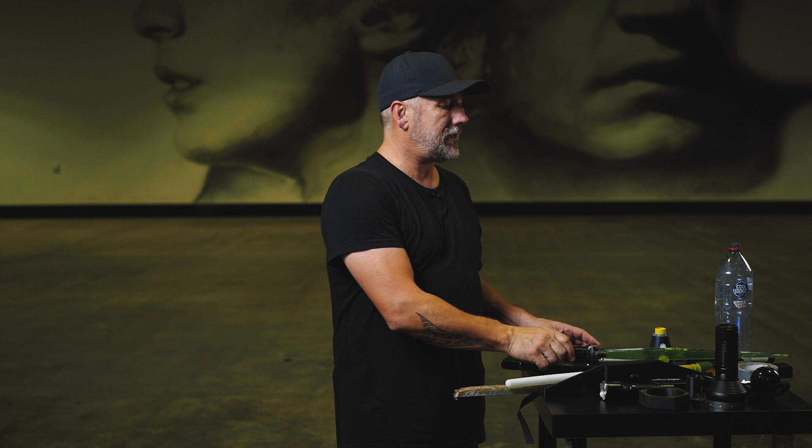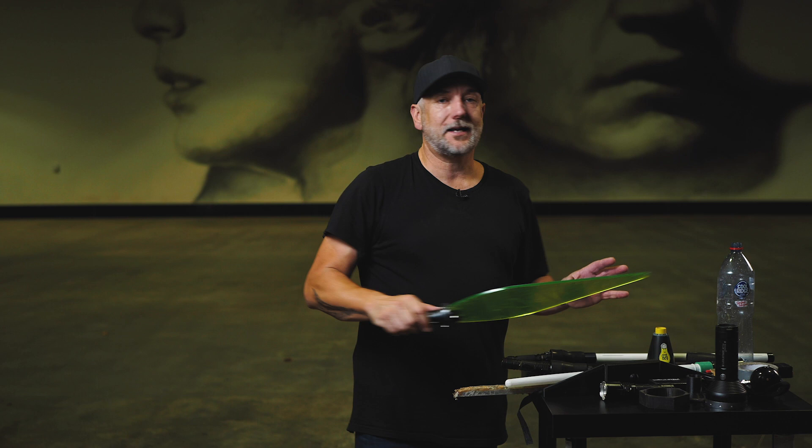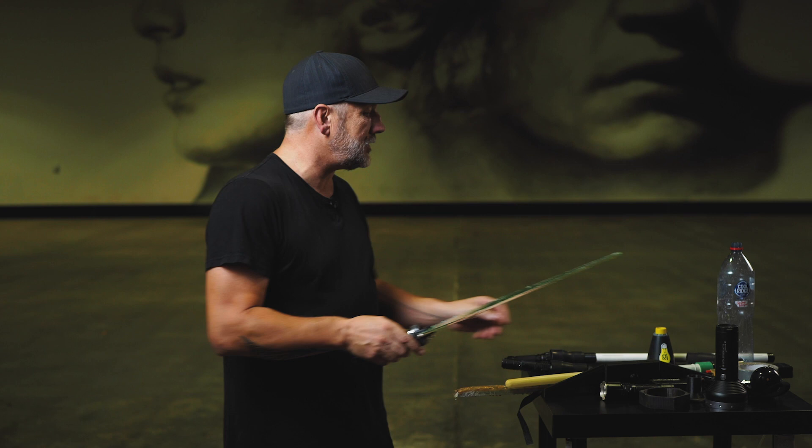I want you to think about every single light painting tool as if it is a brush. My mate Jason Page at Light Painting Brushes would like to hear me saying that. Light painting tools are just like a brush — they all have a colour. This one's green. They all have a texture. This one is kind of rounded. This one here is very sharp. They all have a different texture and a different shape.